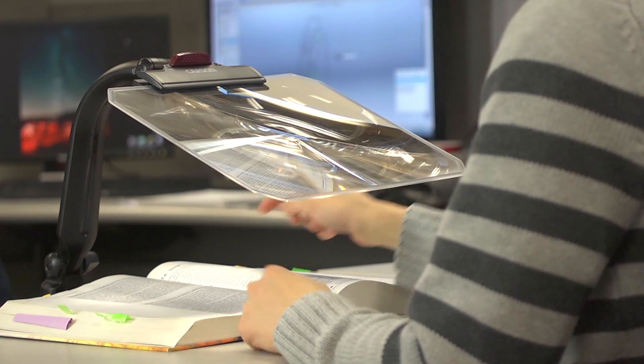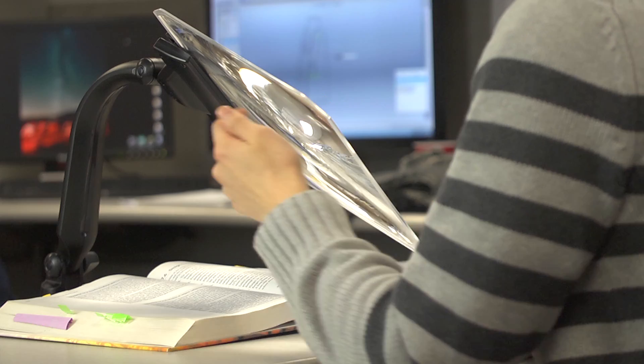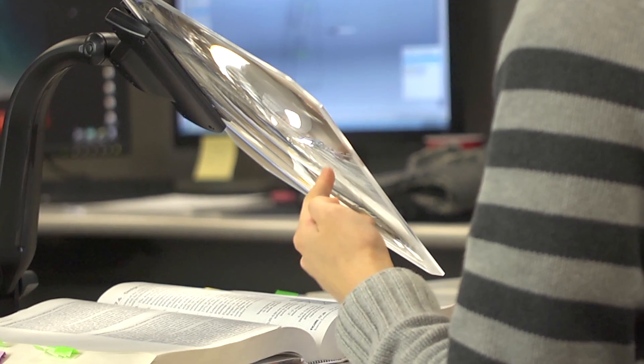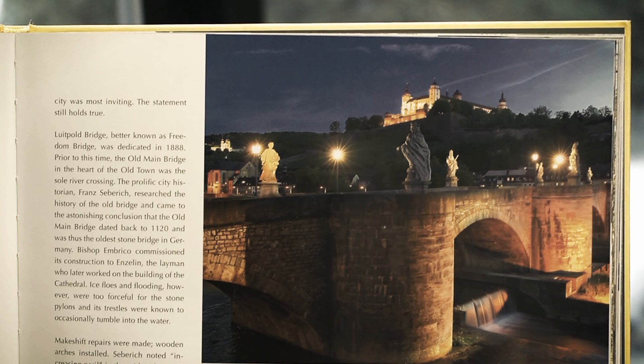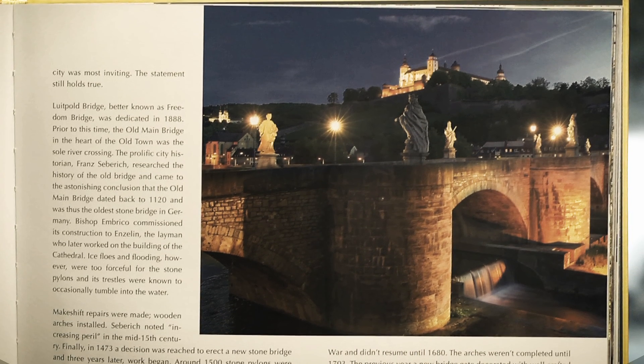The image quality on any Fresnel lens is determined by how precise the curvature of ridges are at the bottom. Our lens is made using state-of-the-art diamond turning techniques and high-grade optical acrylic to guarantee a consistent image throughout the entire lens.